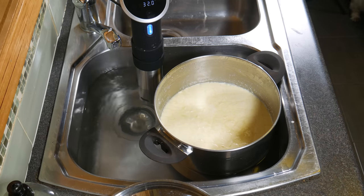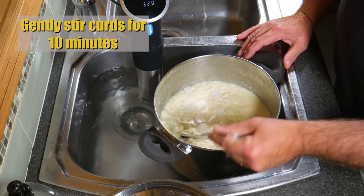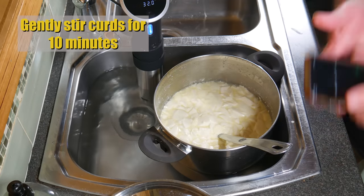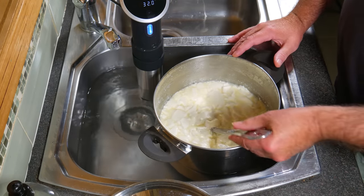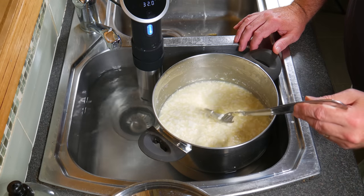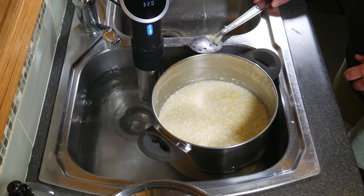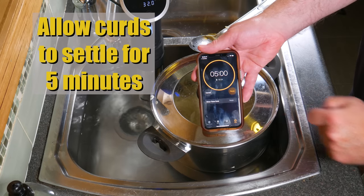Five minutes later, we're just going to gently stir the curds without breaking them up too much for 10 minutes. The heat stays at 31°C or 90°F — I haven't changed the temperature at all. I'm gently lifting the curds; I don't want them to shrink too much. Ten minutes later, you can see they have shrunk a fair bit — probably about 1 cm cubes now — and have released a little bit of whey. You don't want this cheese to be too dry, so allow the curds to settle for 5 minutes in the pot.